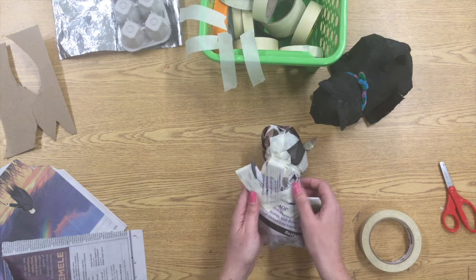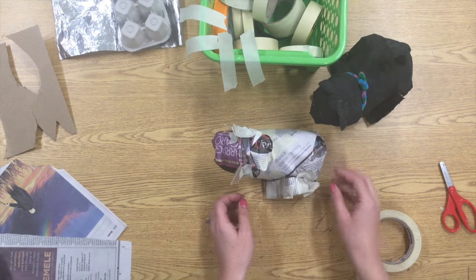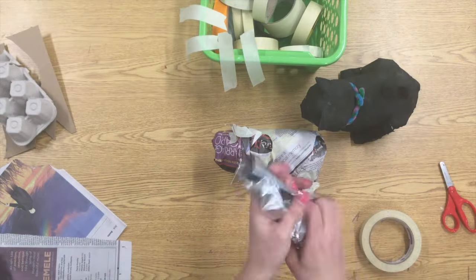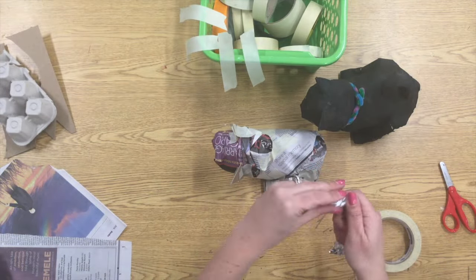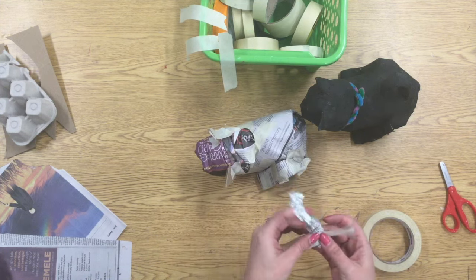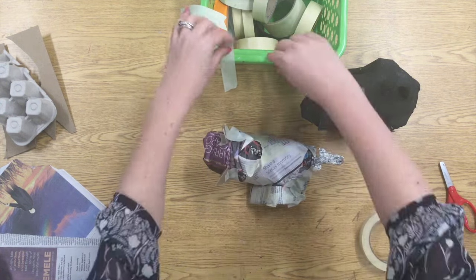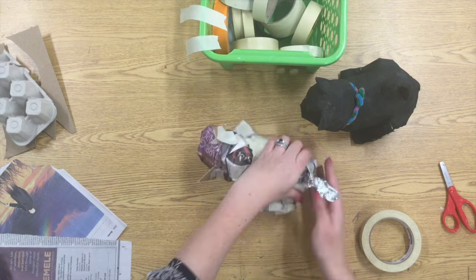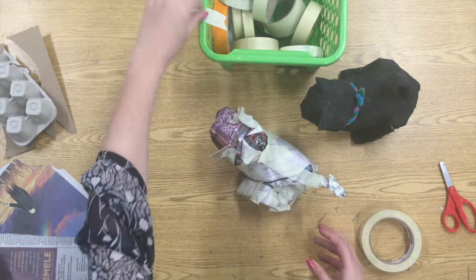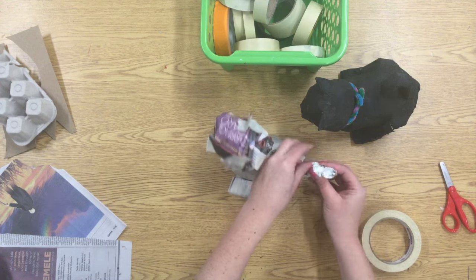Now I'm going to move on to the tail. I want my cat to have a curvy tail and that's kind of tough to do with newspaper, but tin foil is really great for anything that you want to mold into curves. The only problem with tin foil is it's really hard to get it to stick, so I've crumbled it up into the shape that I want and I'm going to use probably five or six pieces of tape — taping it to all sides of his body — and then grab a longer piece and wrap it around the tail to make sure it stays put.